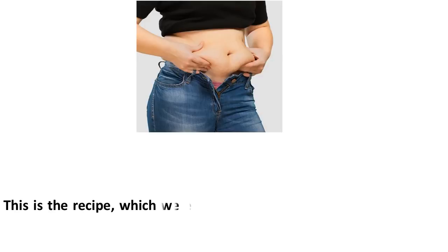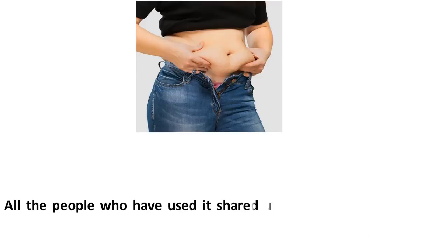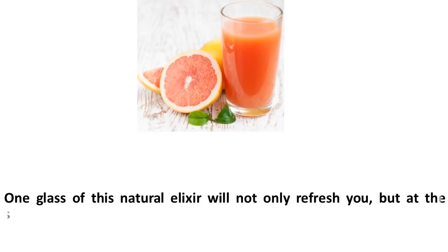This is the recipe which we encountered on social networks that will help you lose fat in the abdomen. All the people who have used it shared unanimously that this useful and delicious drink really works. One glass of this natural elixir will not only refresh you but will also promote fat loss.